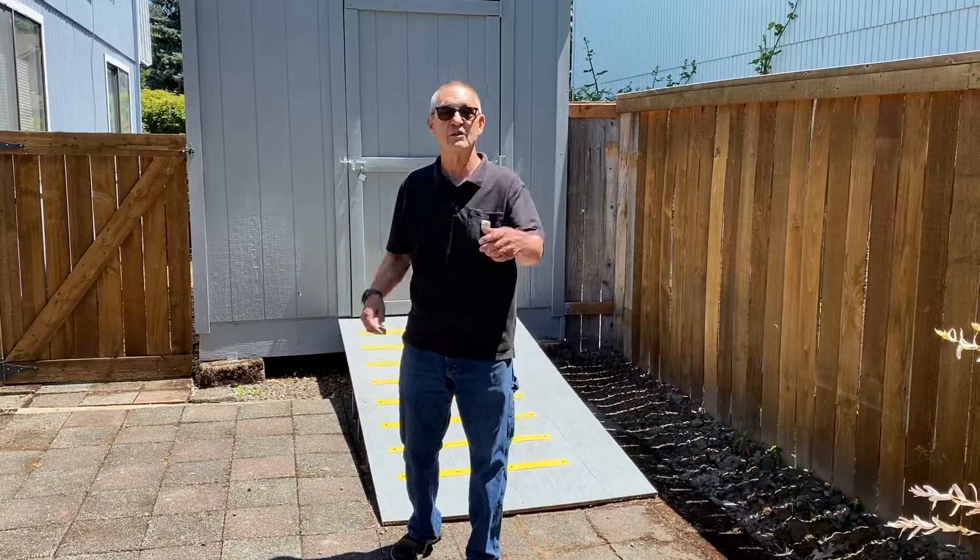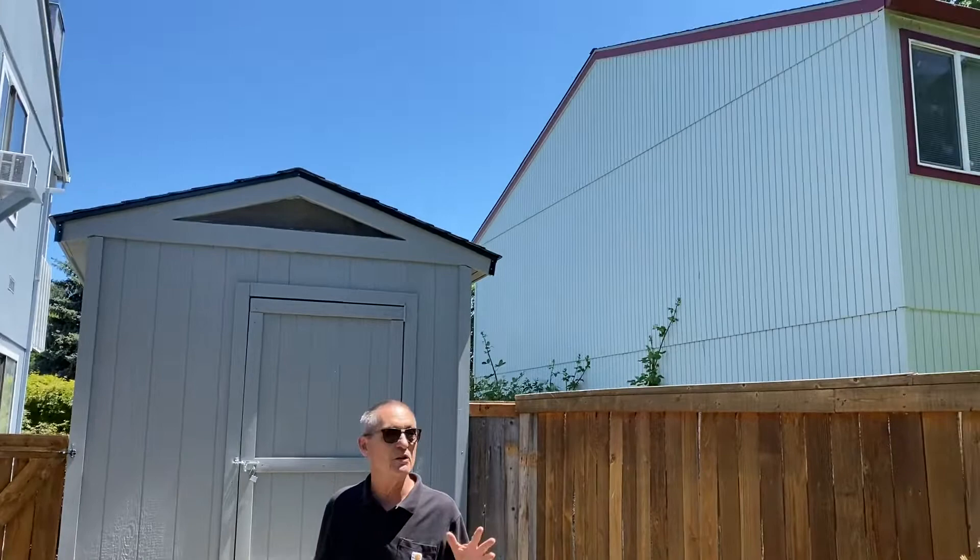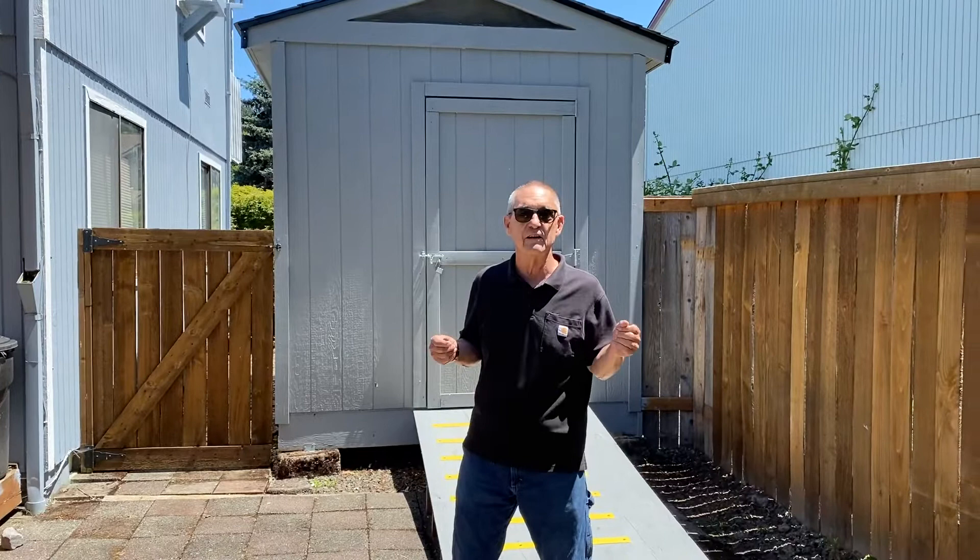Good afternoon. It's Jim in beautiful Beaverton, Oregon. It's the 23rd of June and it's an absolutely gorgeous afternoon, so we thought we'd film out here. I want to do a little ditty on taking care of pests and bugs in your aquaponics greenhouse.